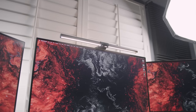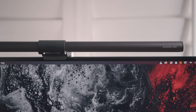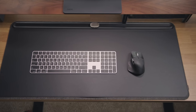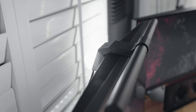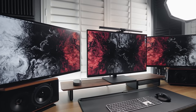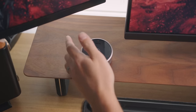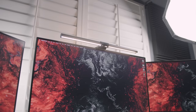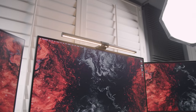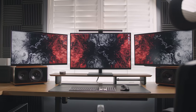Moving on to the BenQ ScreenBar above my monitor — BenQ recently updated this to make it even better. This screen bar illuminates the whole front of your desk without the annoying glare you'd get from a traditional lamp. They also added a light to the back of it, so you get a nice kick of light behind the monitor which helps with eye strain in darker environments. One of my favorite things about this new ScreenBar is the wireless control — a hockey puck design where you can control brightness and color temperature from 6500 Kelvin down to 2700 Kelvin.